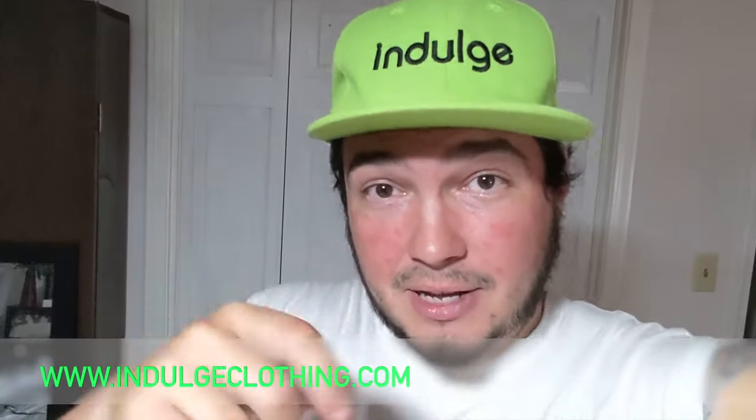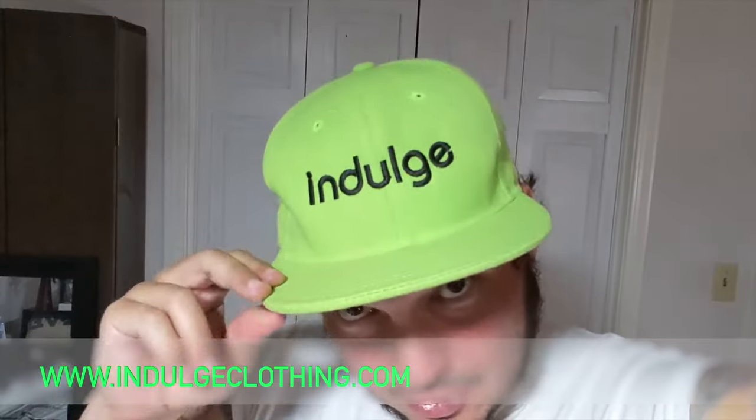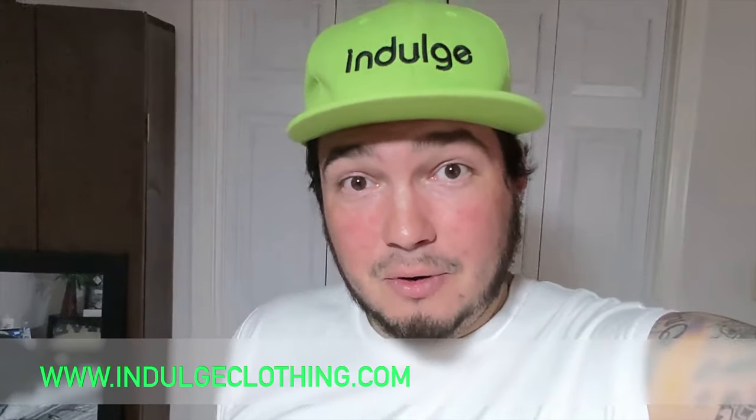For whatever reason you want a doorbell, you can easily have one with this. I'll leave a link below in the description, I give it two thumbs up and it totally gets my approval. I'll see you all in the next video — make sure you click that like button, click subscribe, indulge in your life at indulgeclothing.com for the merch, and I'll see you in the next one. Deuces.